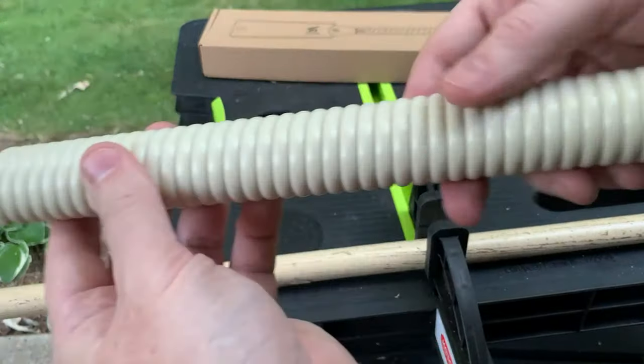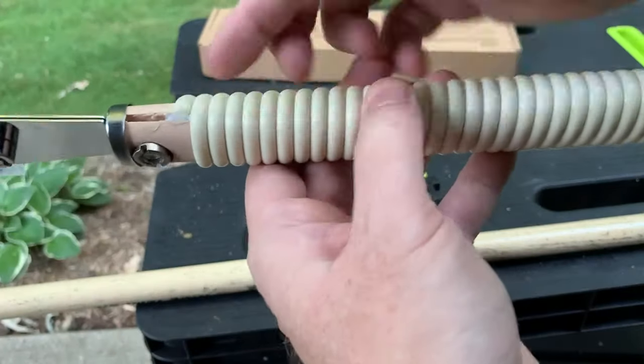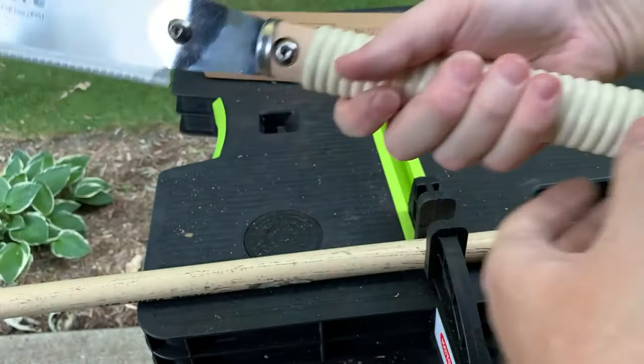It has this tightly wound, really thick plastic that's glued around the wood handle, so I can get a very good grip. I can also do a two-handed grip if needed.